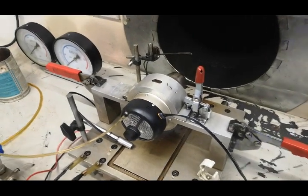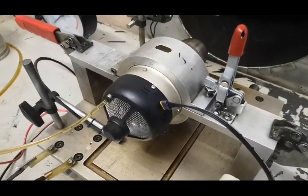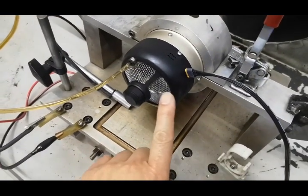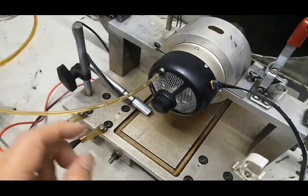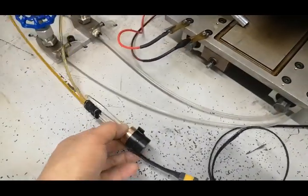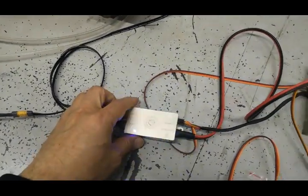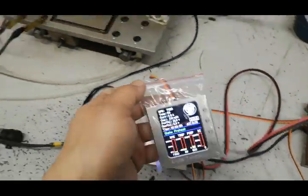This is the SW80. We will now test the engine. This is the flashless starter built into the SW80. The screen shows the flashless phone V3 ECU and the color display unit.